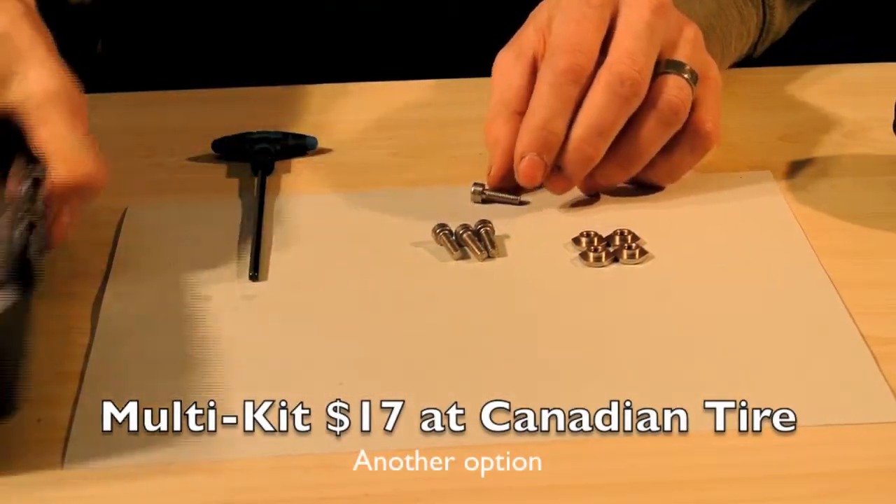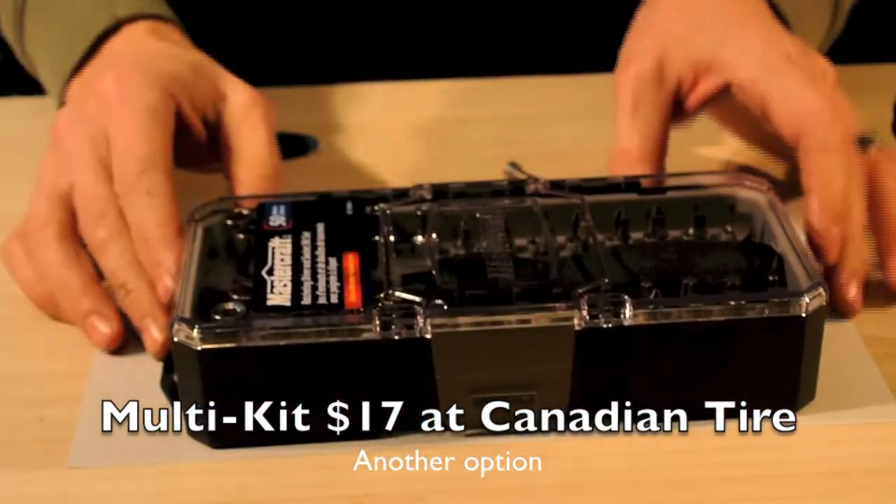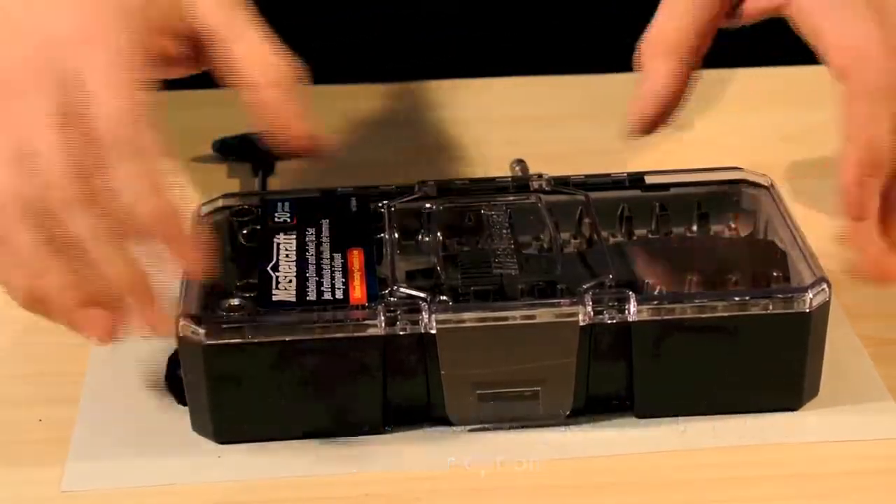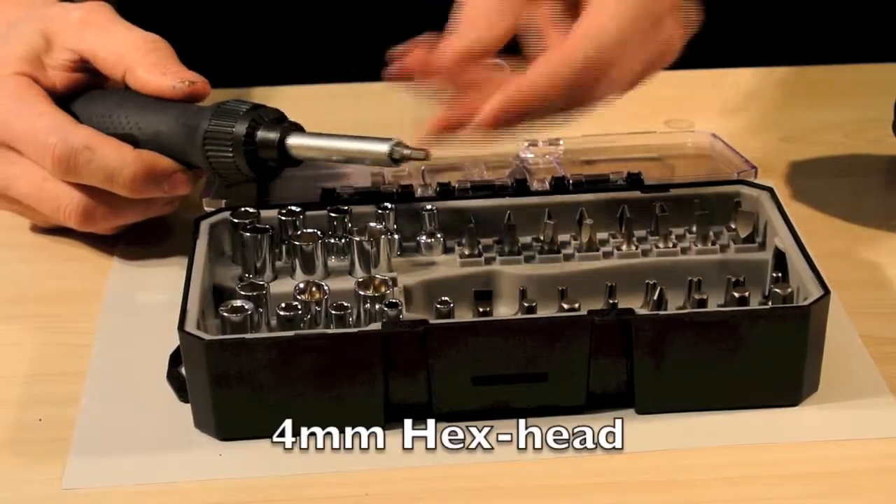The other option — for $17 from Canadian Tire — we got a multi-kit with all the screwdriver bits. You may have this at your house and not even know it. And once again, it's a 4mm hex head.